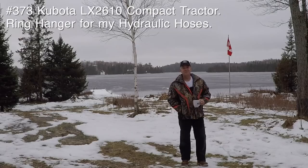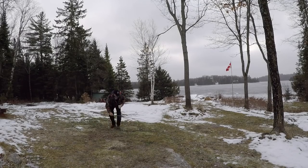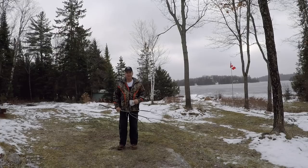I sure hope she found some breakfast. Welcome back to GP Outdoors. We've just got a little job to do on the tractor today — nothing big, but I thought you might want to hang around for a little bit.